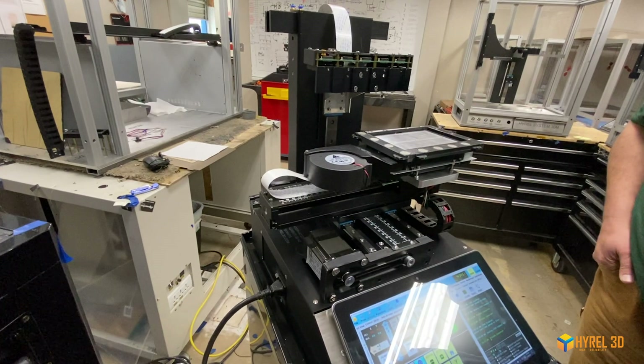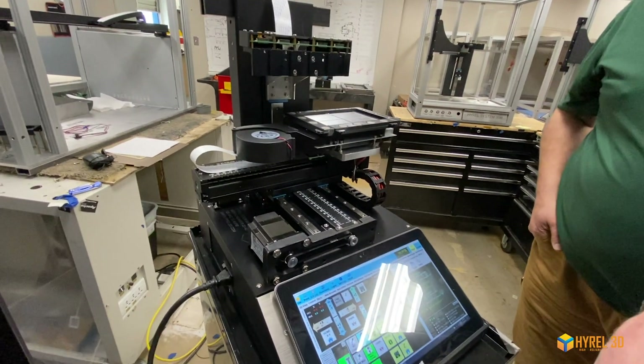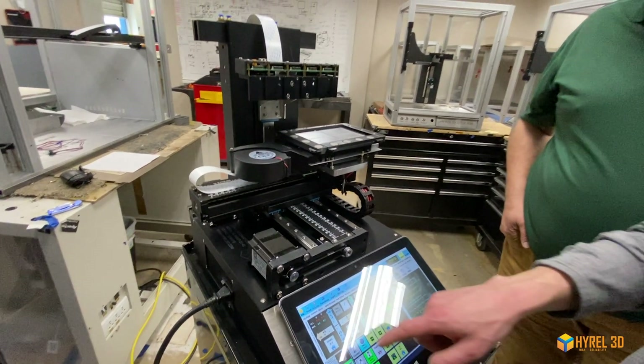Next, press the Y home, then the X home button. You should see the bed move back to home, then pop forward and back again, and then move to the right, then pop left and go right again.